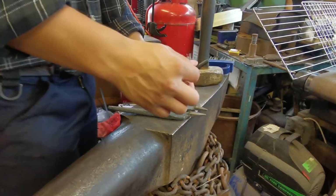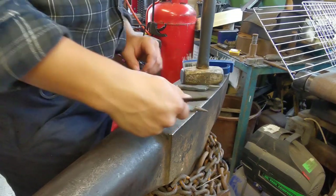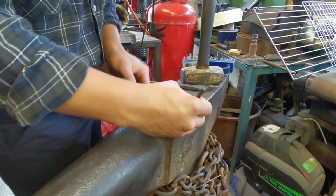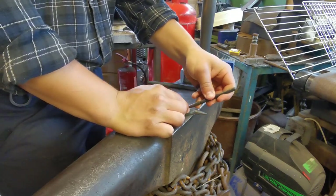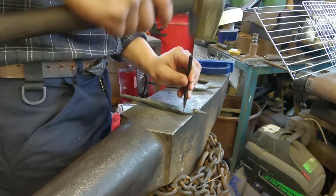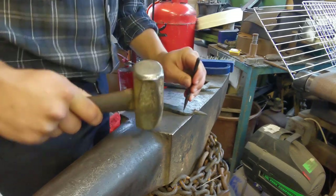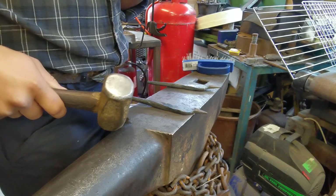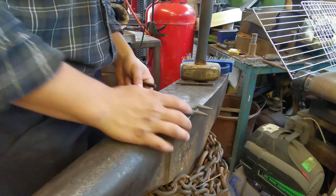We're just going to select one — I'm going to use this one. I'm going to center punch it. If you don't know what center punching is, it's putting a dent in a piece of metal ready for drilling. The reason why we do the center punching is so that the drill bit has a place to start drilling, otherwise it may just wiggle around all over the place.